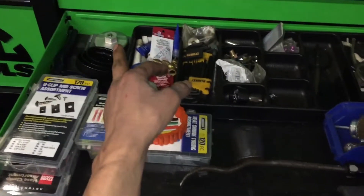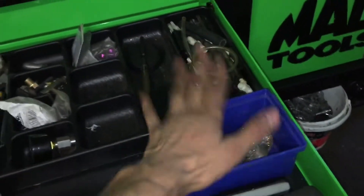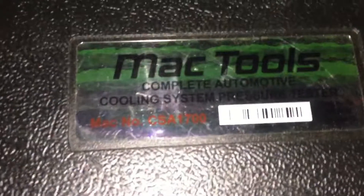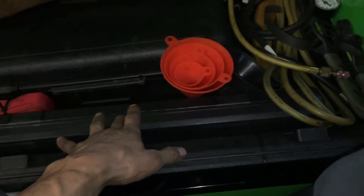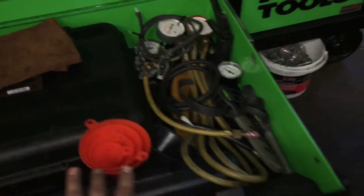Got a Mac Toyota oil filter wrench, some spare stuff. Complete automatic coolant pressure test kit — man, that was like 500, maybe 600 bucks. Serpentine belt tool with tie rod tool. And coolant EC gauges.